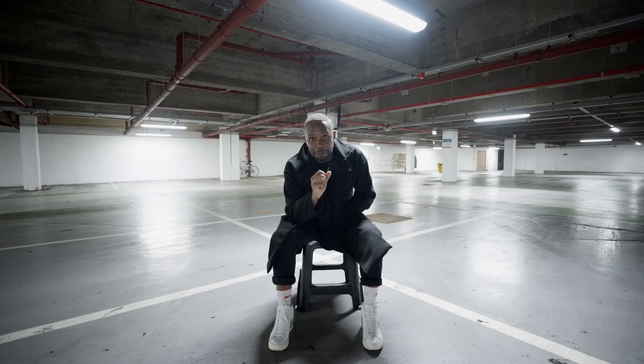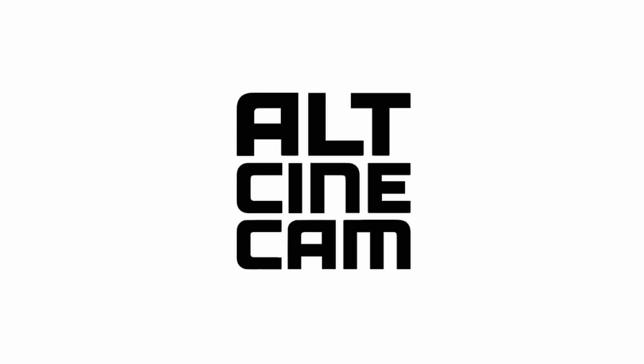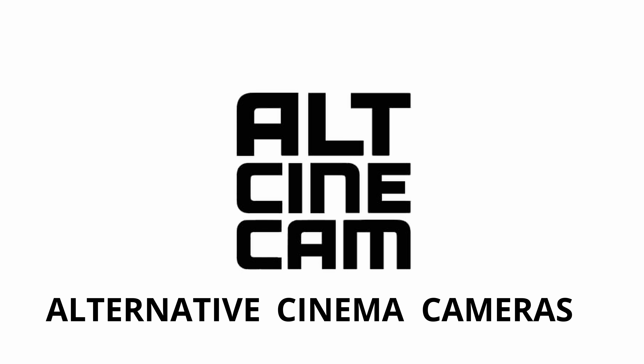How are you doing everyone? Hope you're having a wonderful day so far. My name's Cole and in 2024 I set up AllCine with my creative partner Simon. AllCineCam, short for alternative cinema cameras, driven by a pure passion to redefine cinema cameras.